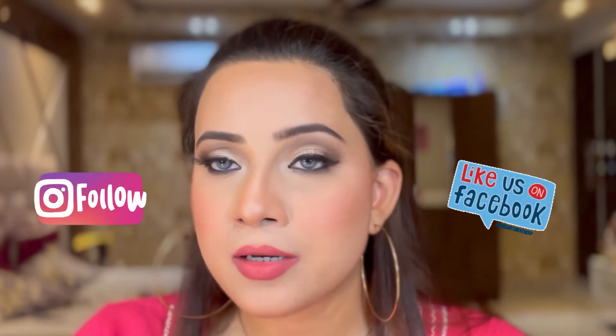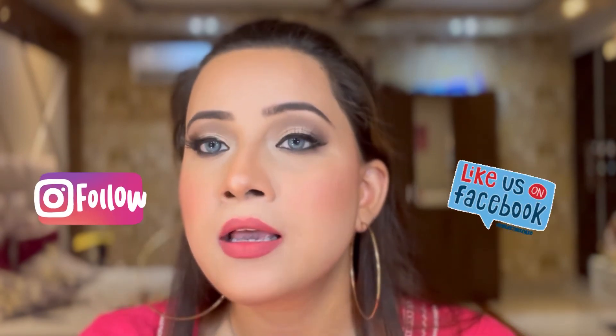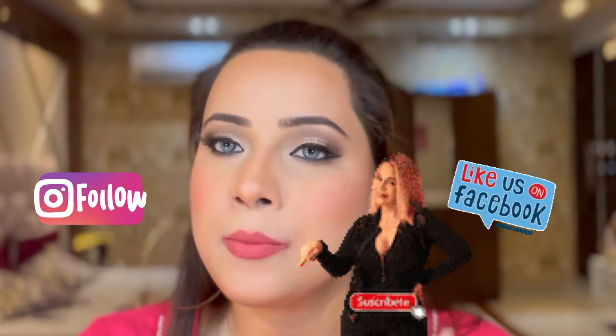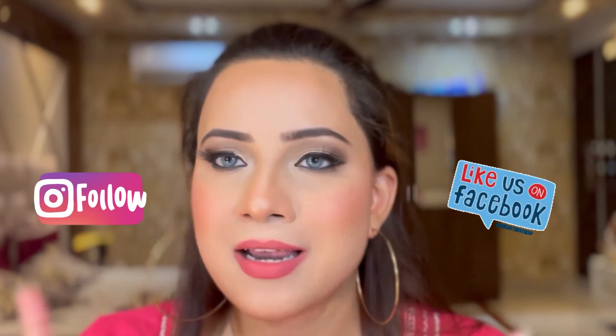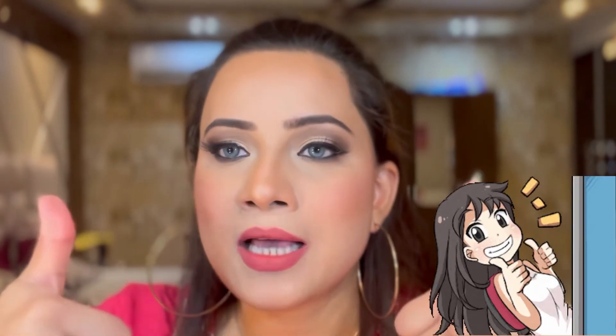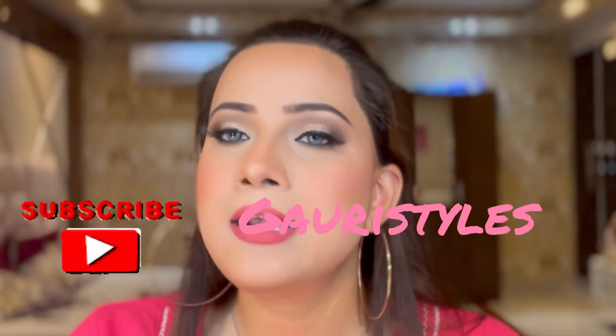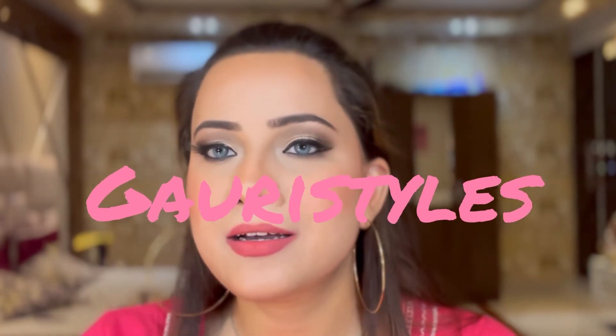There are five pros and three cons, so this lipstick is a clear winner and gets a thumbs up from my side. I have linked this lipstick in the description box. I'm also available on Instagram and Facebook — the IDs are linked in the description box, so go check and follow me there. I post some very interesting tips on my Instagram handle. If you liked this video, give it a big thumbs up, like, share, and subscribe to my YouTube channel Gauri Styles. Till then, guys — bye bye, take care, stay blessed, bye!